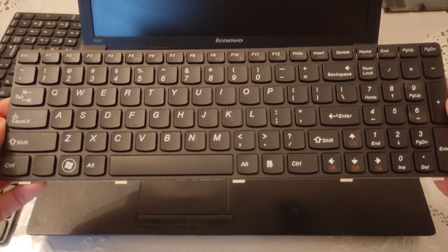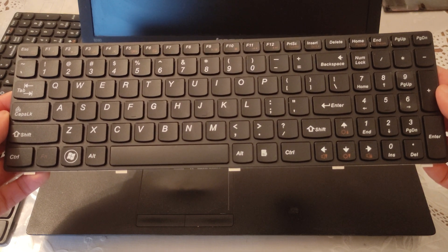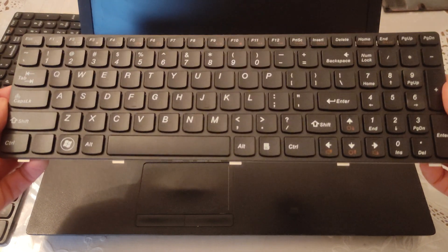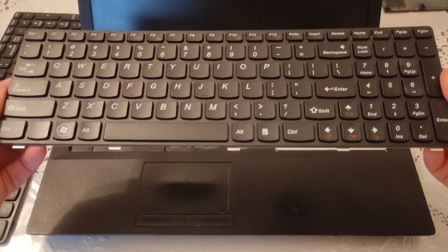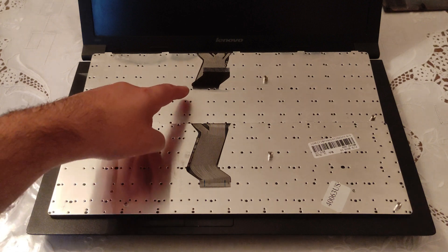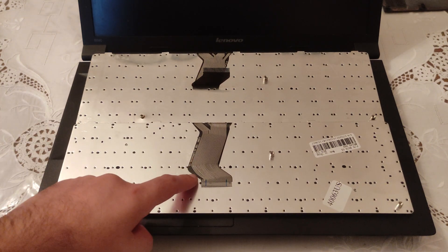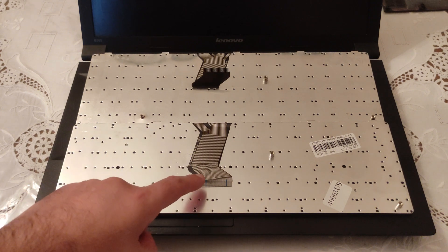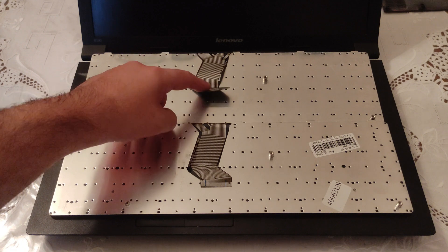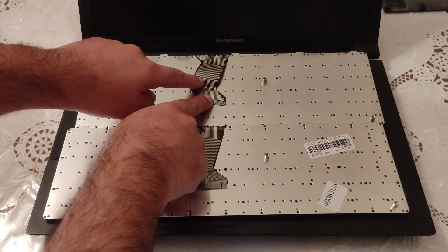The price here in Greece for the brand new Western Digital Blue 500 GB SSD was less than 50 euros. And the price for the keyboard, once again here in Greece, was something less than 20 euros. Here's what I was telling you at the beginning — the cable tape is the number one cause of every keyboard damage. Check out how the brand new one looks and compare it to the old one. That fold right there causes all the damage.